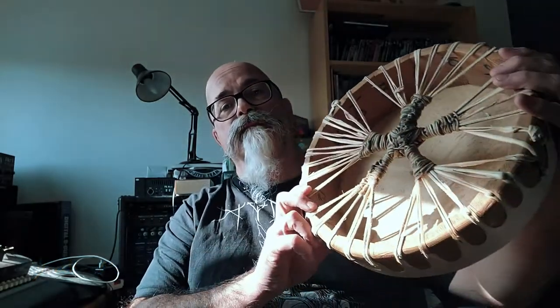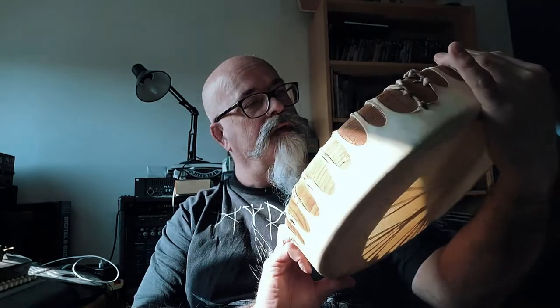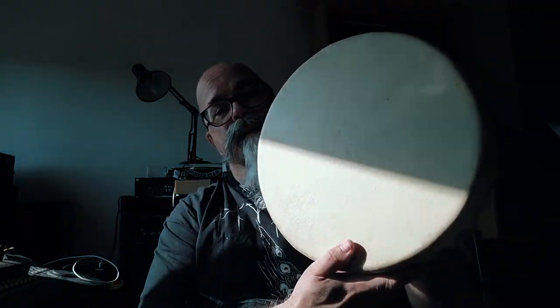I used my bodhran, my Irish frame drum — it may not have been this one, I can't remember which one I used actually. For one of the tracks called Scrailing Axe, I wanted to use something with a North American connection, and this drum was bought on an Indian reservation in Washington State in the United States many, many years ago.